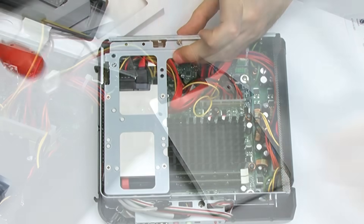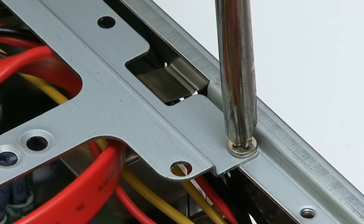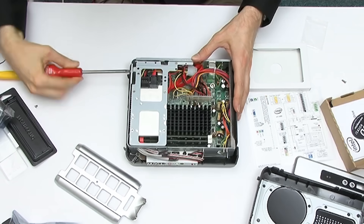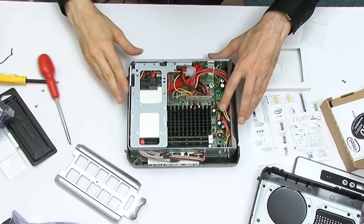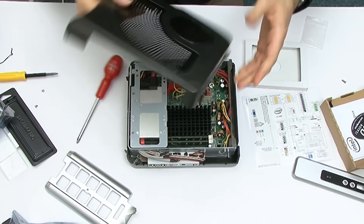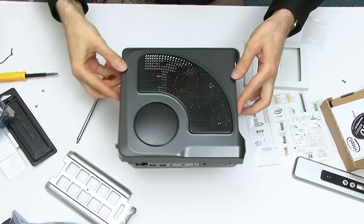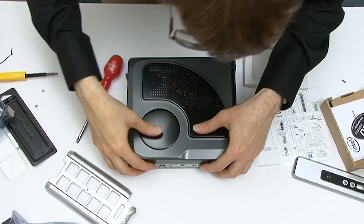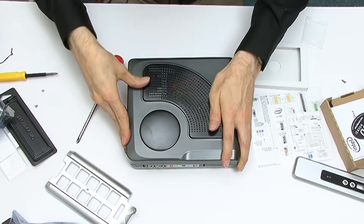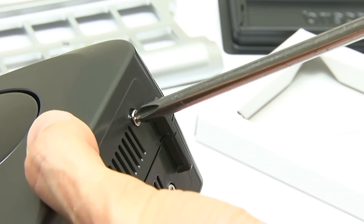Building a green PC was the 15th ExplainingComputers video, and I remember being very keen to ensure that I showed exactly how everything was put together rather than just talking through the components and then presenting a finished computer. The video was the first I made of a real project, although when it was finished I seriously considered not posting it as I wasn't sure it was right for the channel. But I'm glad I did decide to upload as it got over half a million views and set the template for many videos to follow.